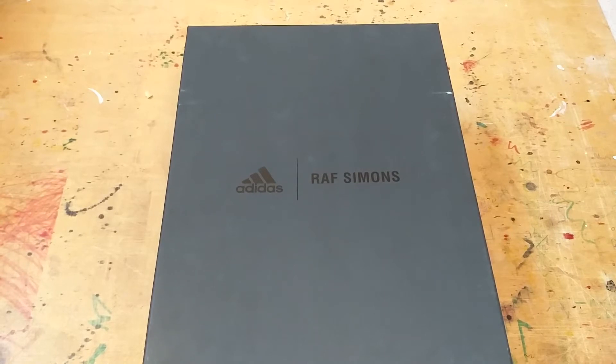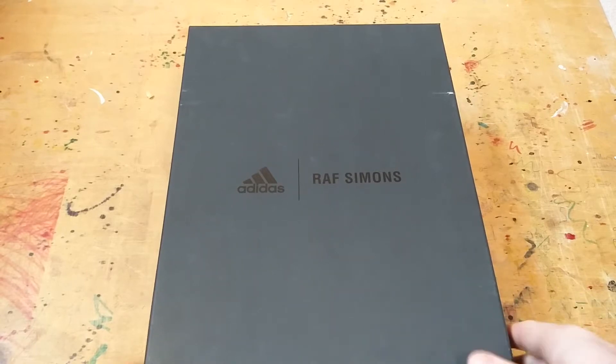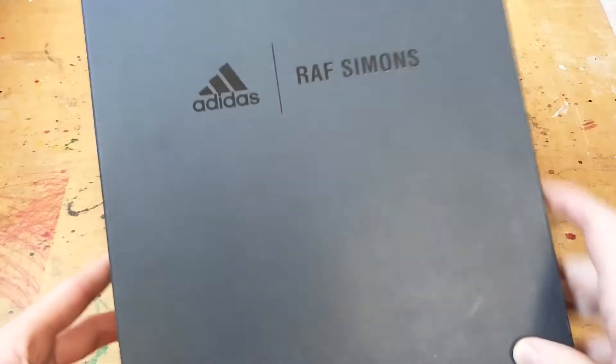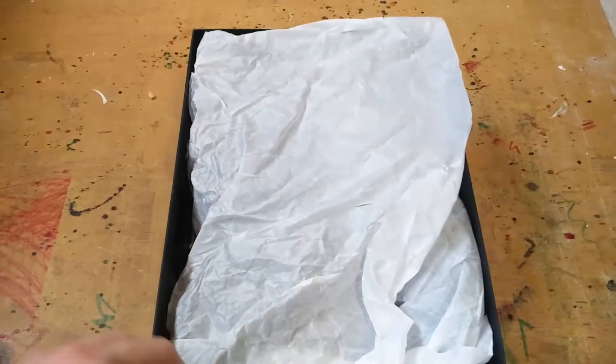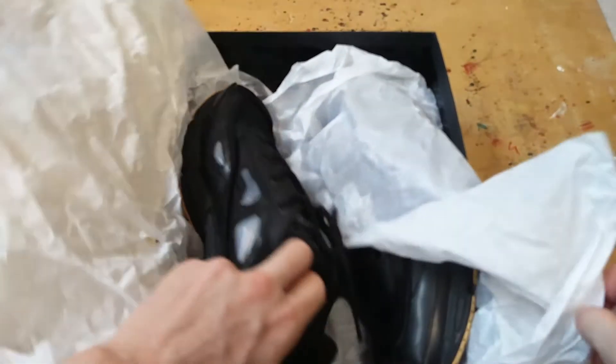As you can probably guess, I bought some Adidas Raf Simons Ozweegos. Here they are. They come in a nice black box with the Adidas and the Raf Simons logo. Open up the paper and here are the Ozweegos.